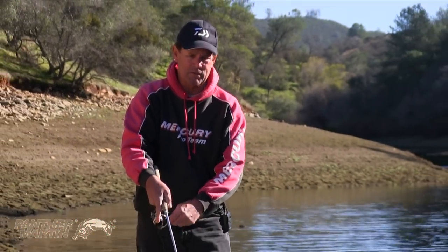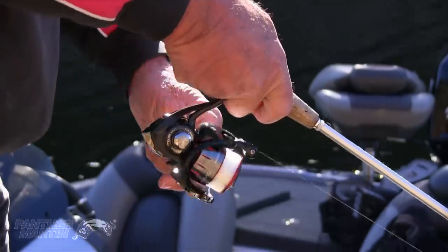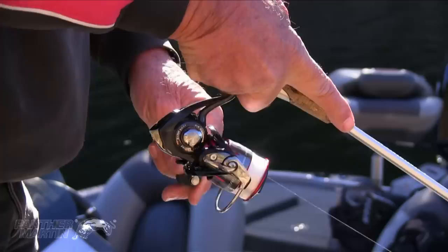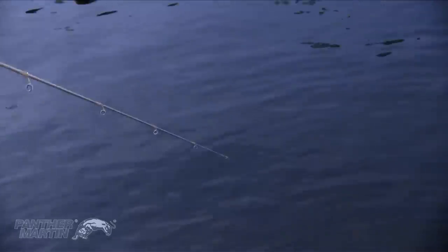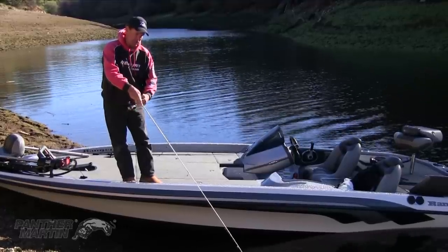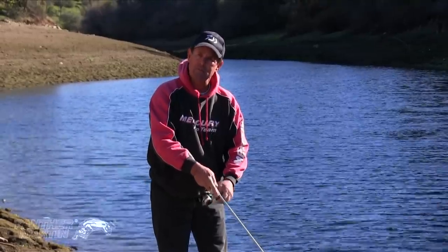Now I'm going to show you some tips on how to catch more and bigger fish on a Panther Martin. You can just use the classic steady retrieve, or you can break it up with the pole shake. See how I'm shaking the rod tip? Then I go steady, quit shaking the rod tip, then I shake it again. And when I shake it, that's what triggers that strike from a follower. At the end of the day, it's going to put more fish in your boat.